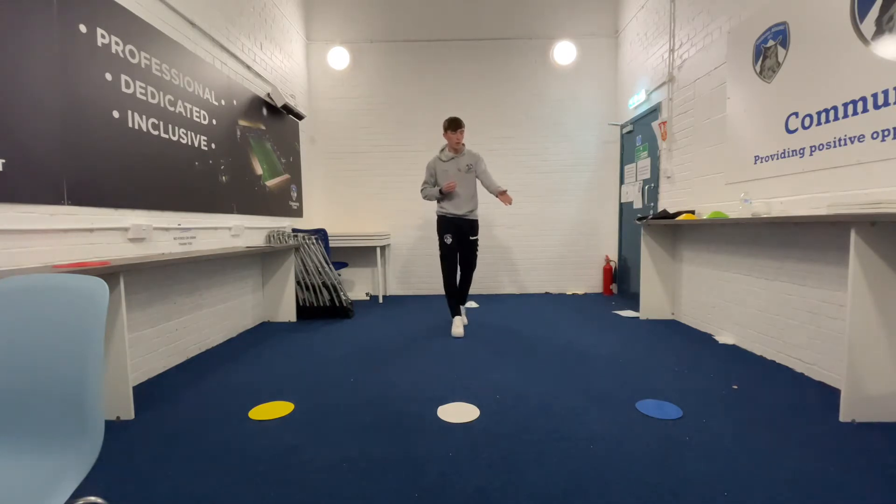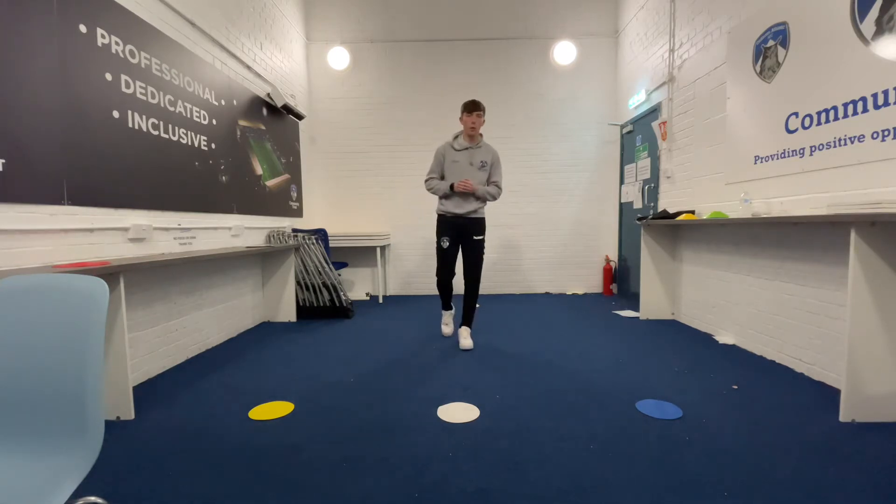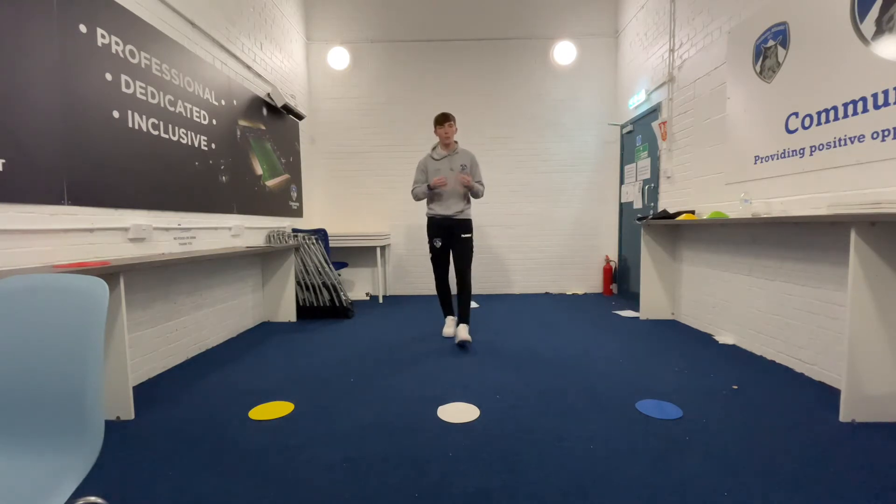As you can see on the floor, I've got three different colour spots. I've got a yellow spot, a white spot and a blue spot. Don't worry if you haven't got any spots at home — you can use different objects you've got around the house, and the person that is helping you out, instead of shouting colours, they will shout out that object.